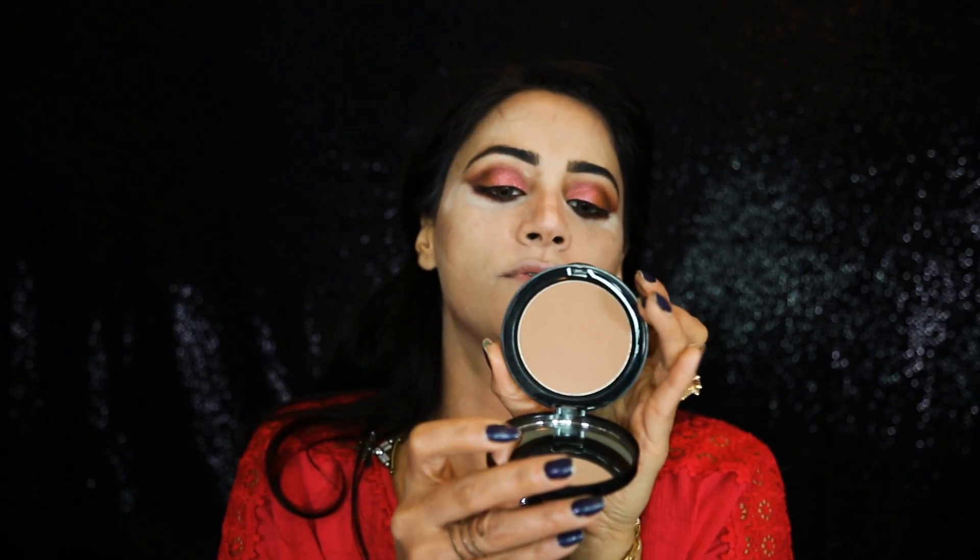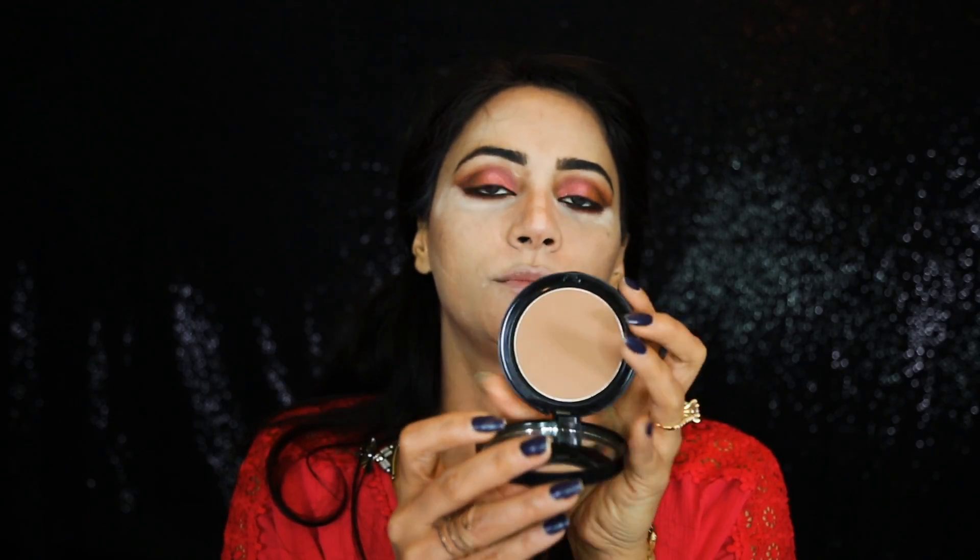I'm going to use my fingers to blend my contour, then I'm reaching for my bronzer — Bobbi Brown Natural One Bronzing Powder. I'm loving this Japanese brush for bronzing my face. It blends the contour along with the bronzer and gives a very natural bronzer look.